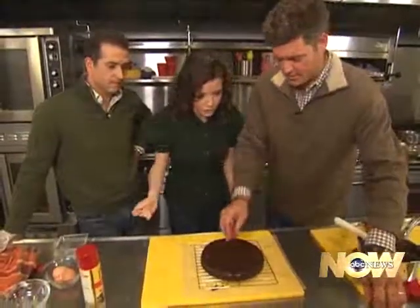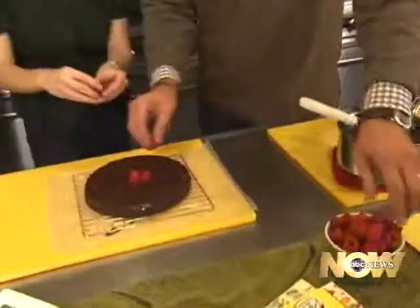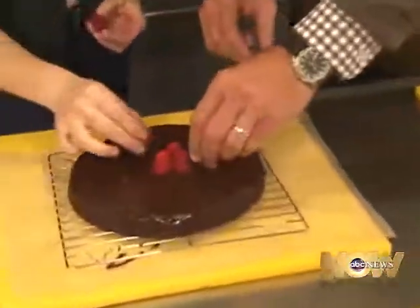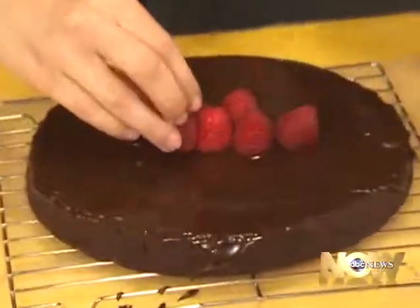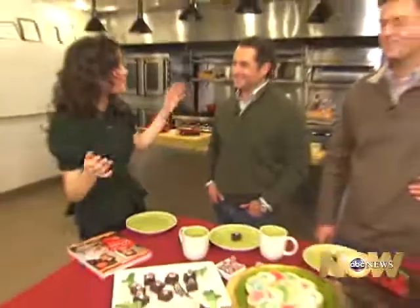We're going to put raspberries as garnishes — a couple of raspberries right in the center. If you have time, you can put raspberries all over the whole thing. A mint leaf would be nice. It is time to dig in with the Dean Brothers — I've always wanted to say that.